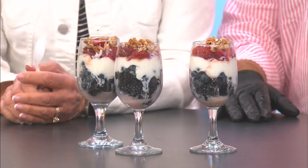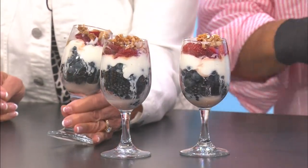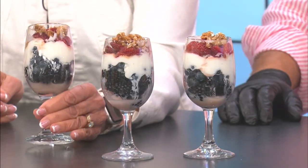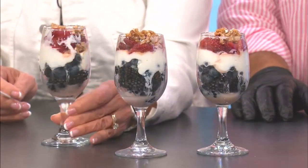So this is going to be blackberries and blueberries on the bottom, and then in the center is yogurt. We use vanilla yogurt, and then I slice strawberries and put them on top, put some granola on it, and drizzle it with honey.